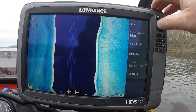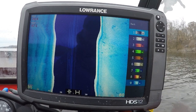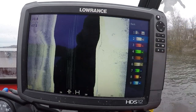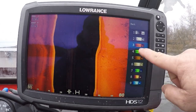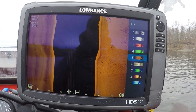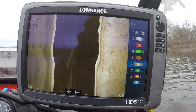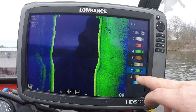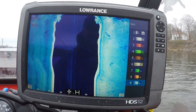Let's take the range lines off and do some different color palettes to give you guys an idea of what they look like. We've got orange, green, a brownish color, gray, another green, and then blue.